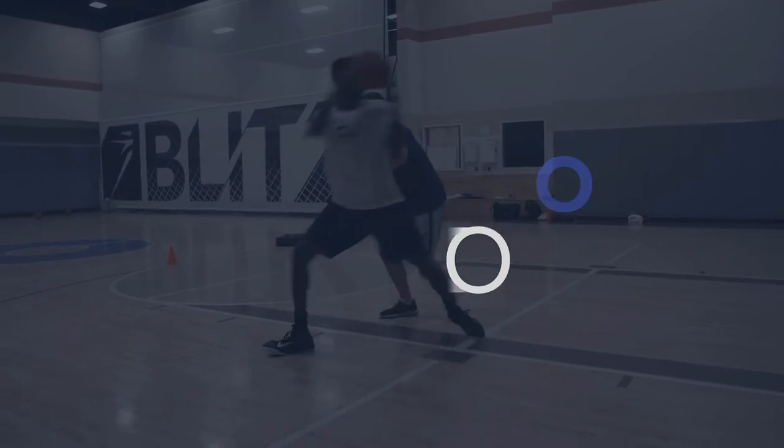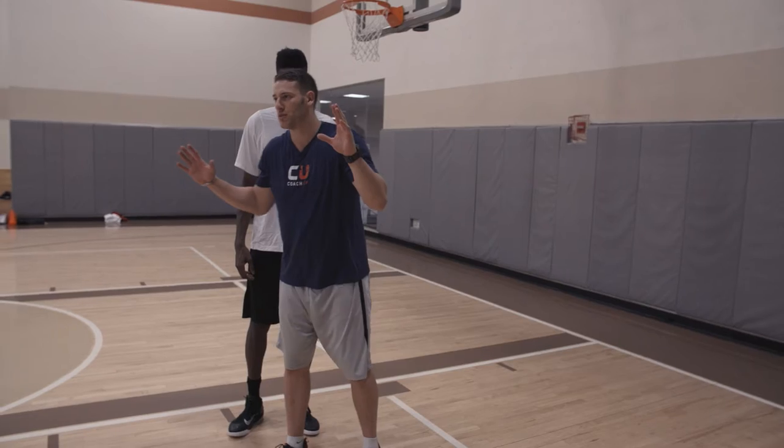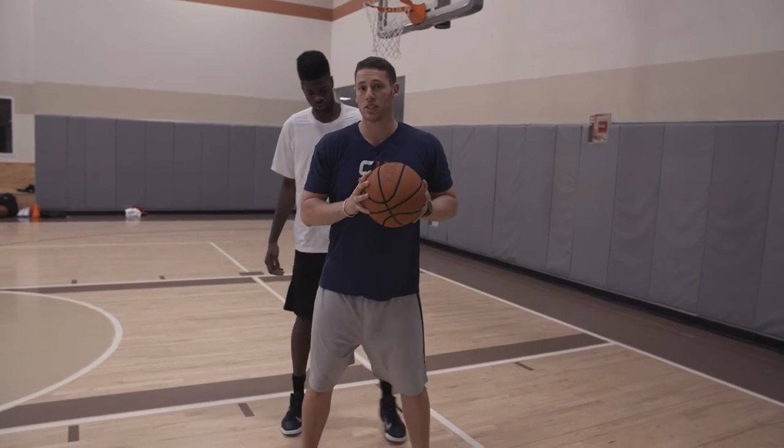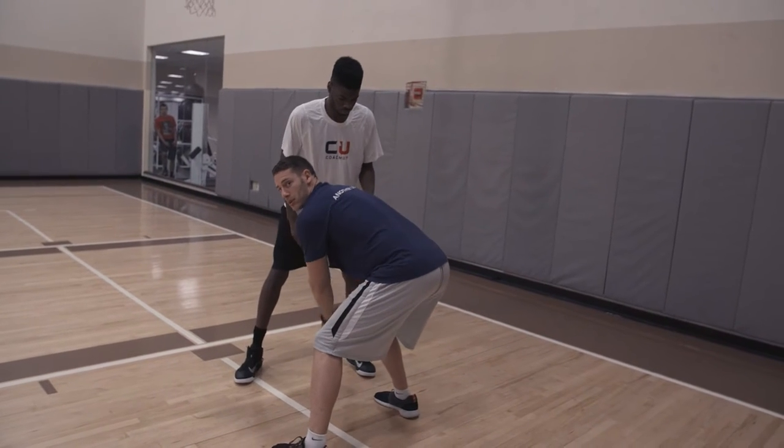All right, we've been working on the inside pivot, rip through to the middle, finishing above the rim. On this next move, Melen's defender, just like the last, is going to cut him off baseline. He's going to rip the ball back below his knees.